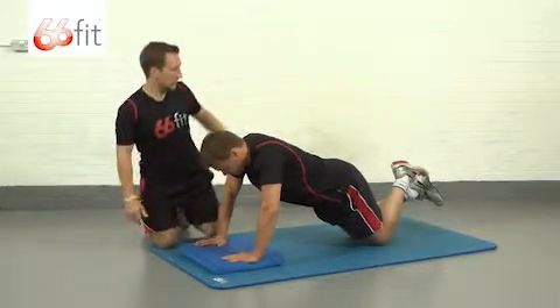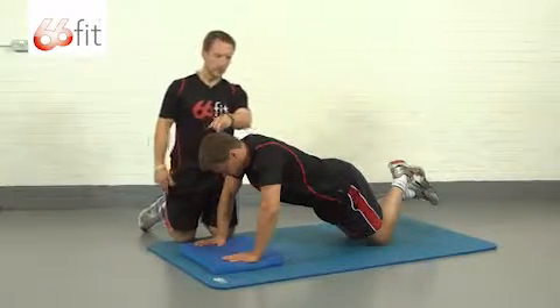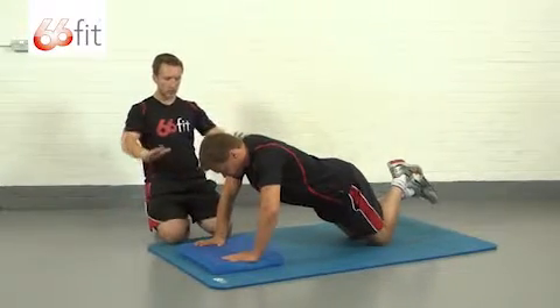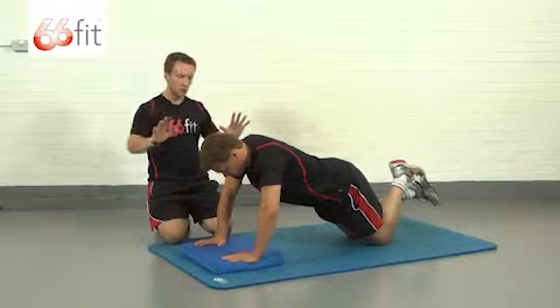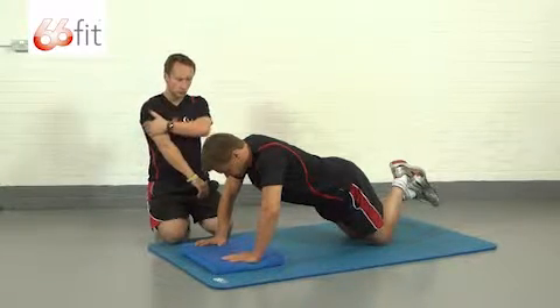When you're in here, you want your abs nice and tight, your lower back supported — a nice straight line from the back of your head all the way down to the base of your spine. From here you're just going to go down, chest towards the floor. Keep the reps nice and slow, steady, and controlled, then just push back up. You'll be working your chest, front of your shoulders, and triceps.